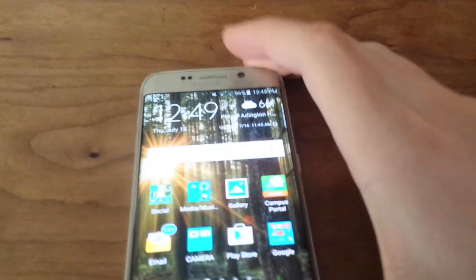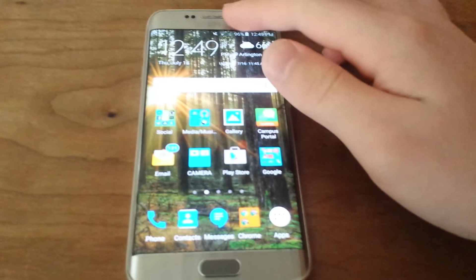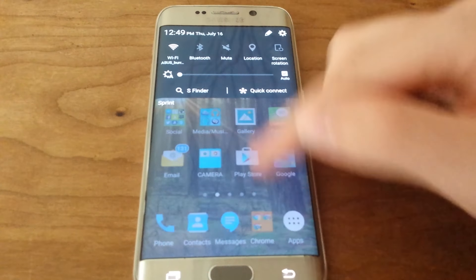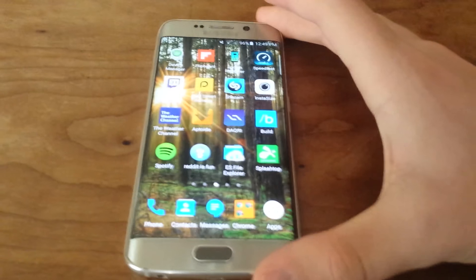This has a QHD display, which is kind of like a 2K display, not 4K. It runs Android 5.0 Lollipop — I'm running 5.1.1 because there was a recent update. It also has 802.11ac Wi-Fi and all the latest standard stuff.